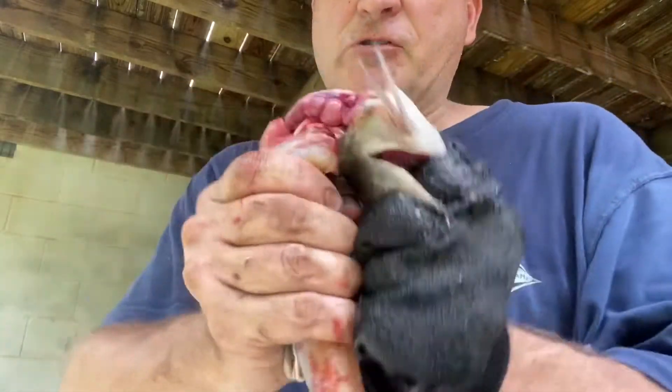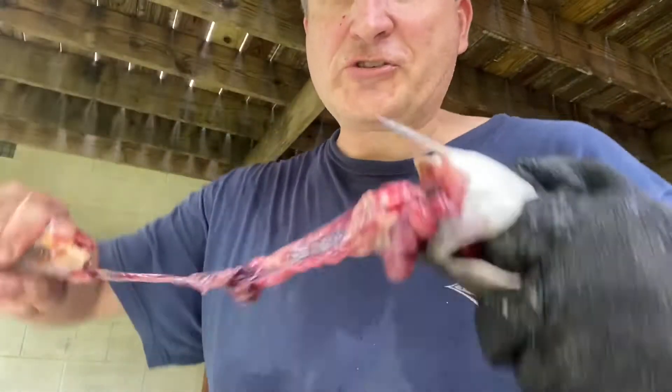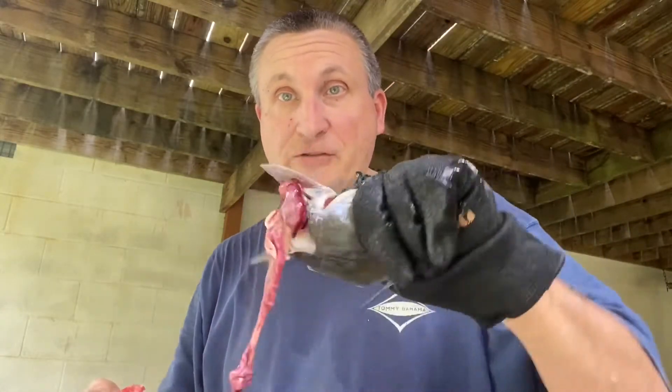Cut all the way until you feel the backbone. If you feel the backbone, you're just going to pop it, you're going to twist it, and that head's going to come right off, just like that.